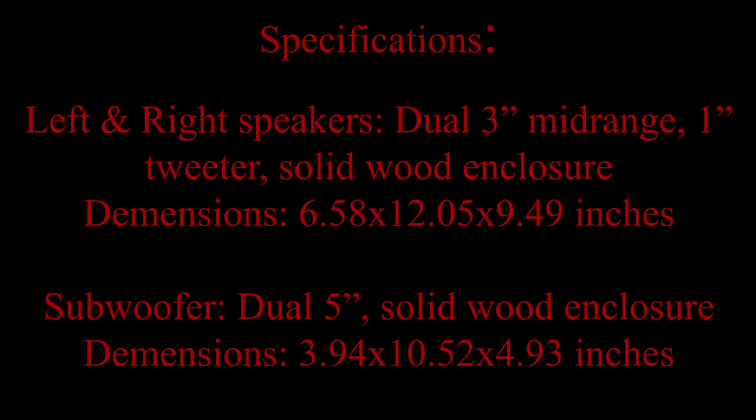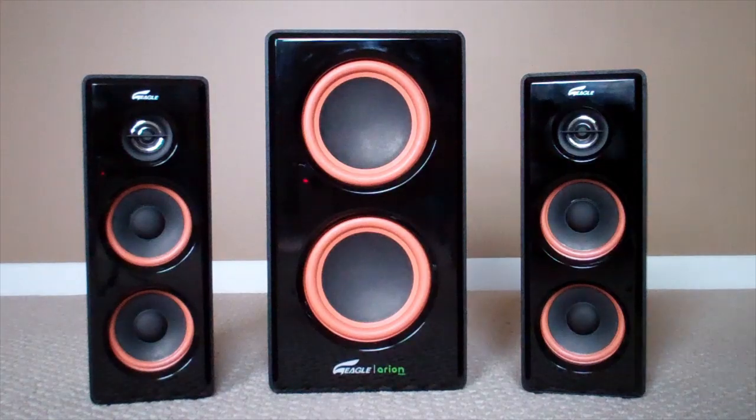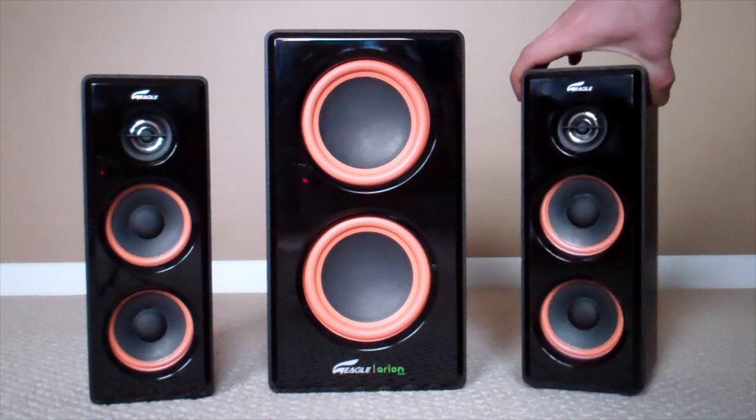To start off, here's a list of the specs of these 2.1 soundstage speakers. On a scale of 1 to 10, 10 being the best, I'd have to give this product a 9. It's got a solid wood enclosure which is going to improve the sound quality, and I'm going to give the sound quality a 10 out of 10 considering the price. These speakers are currently $70 plus shipping on Newegg.com.